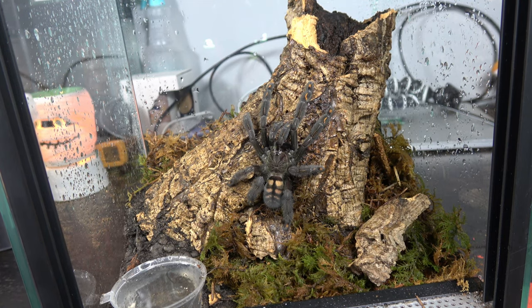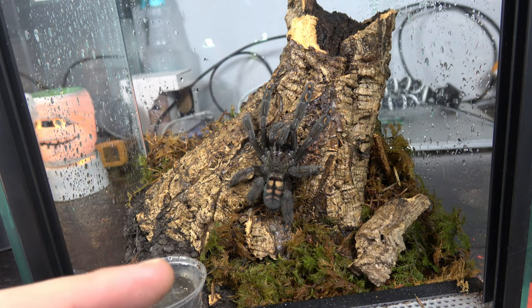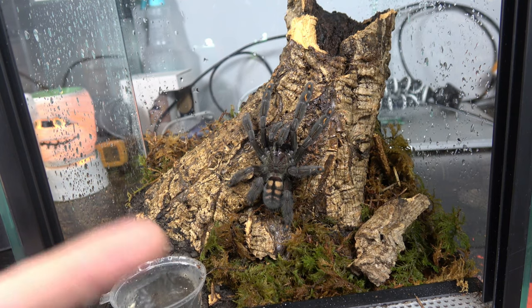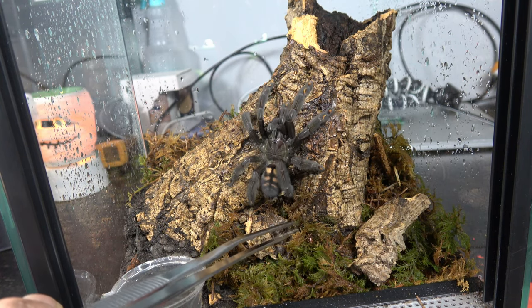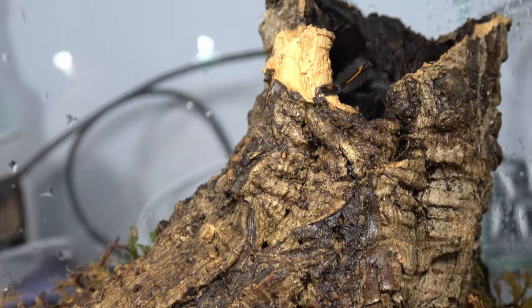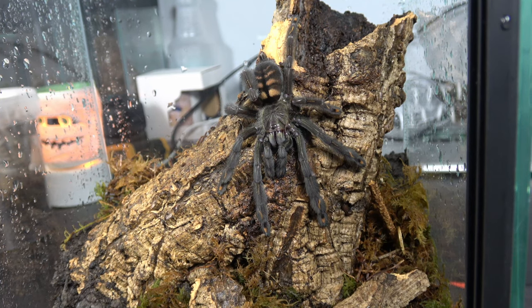When preparing for breeding, after pairing it can be anywhere from around two to five months before they drop an egg sac. They are quite quick to drop an egg sac providing you have your husbandry and temperatures right. They're also well known for double clutching — once they've dropped an egg sac they may not moult afterwards, and a couple of months later they may drop another egg sac. There she is — we've given her a little nudge and she's now going to go find her new home. Let's see if she'll take a Dubia roach; they don't always eat just after being rehoused due to the stress of moving.